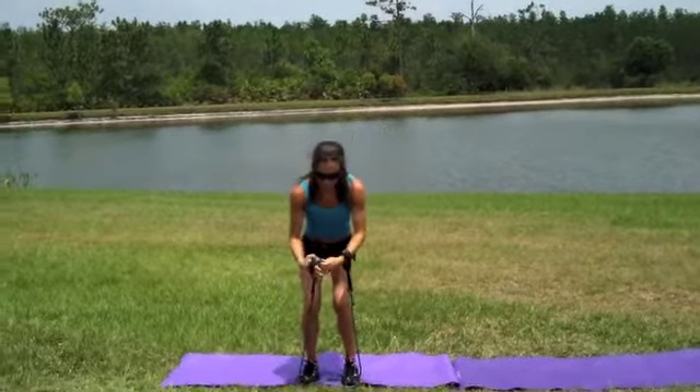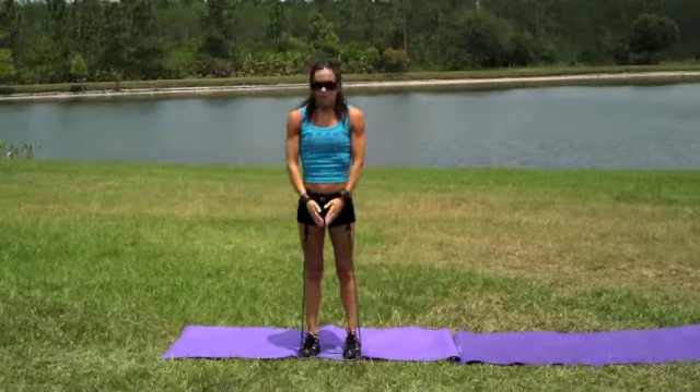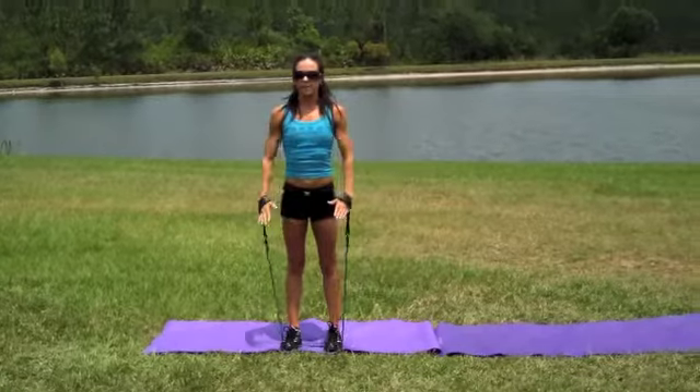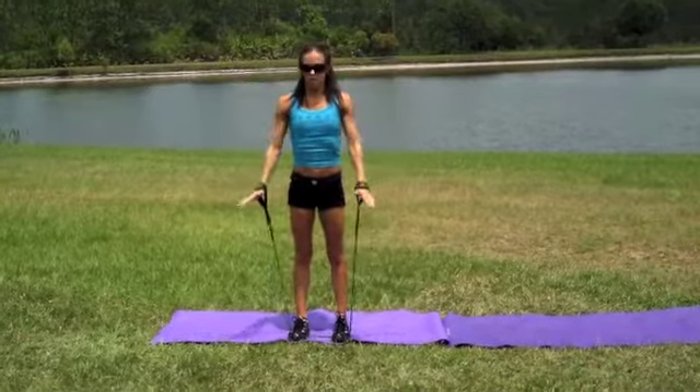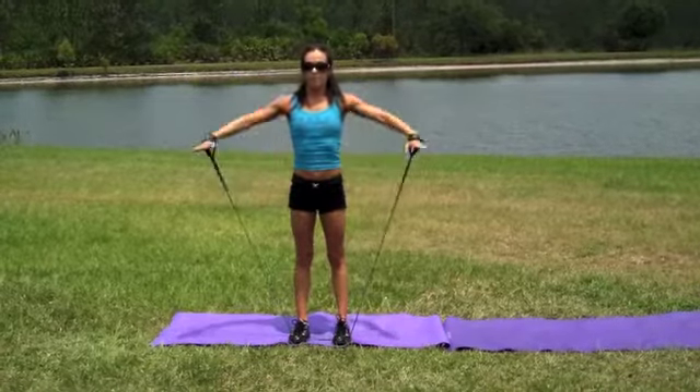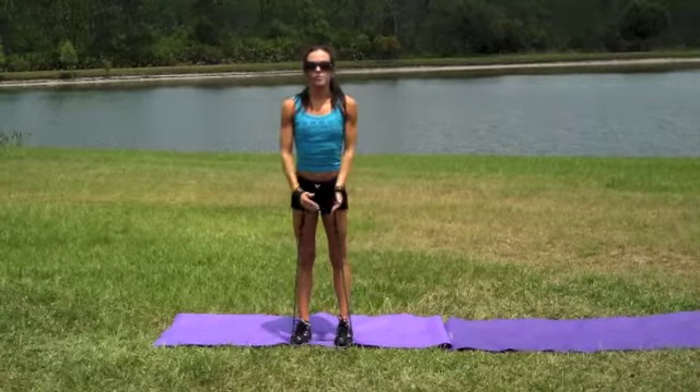Once you've done 20, you're going to move the cuffs over your wrists. We're going to go 10 lateral raises out to the side. Hands go no higher than shoulder height.